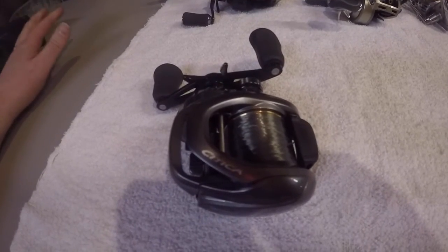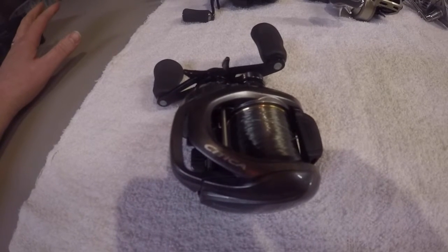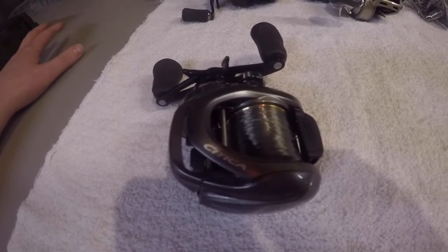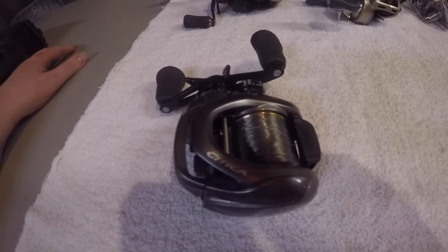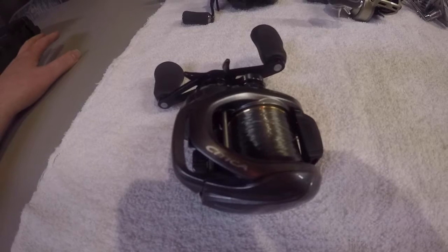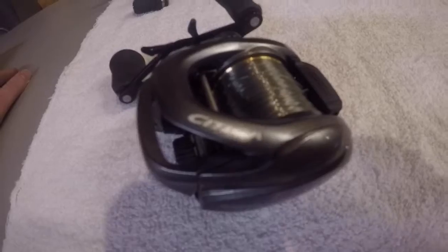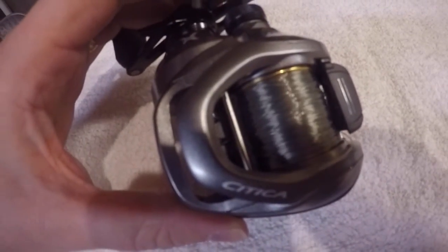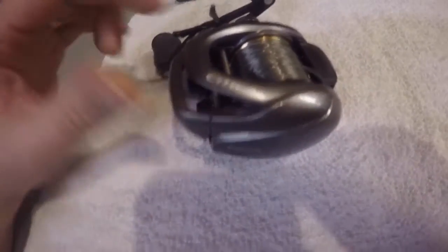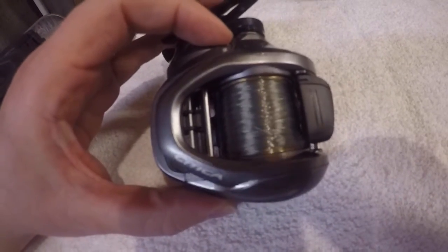Moving into baitcasters here. I've got five reels that I'm going to touch on real quick. Four of them I would have no issues recommending. The last one I'm going to talk about is one that I would actually encourage people to stay away from. But first up is going to be the most expensive one here that I would recommend to young anglers — a Shimano Sitica. Try to get the glare off that so you can see it a little better. Sitica HG200, so it's a 200 size reel. It's got a pretty wide spool on it, so it's got a lot of line capacity.